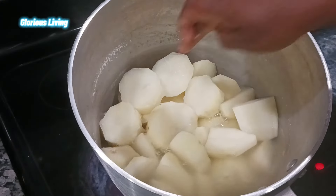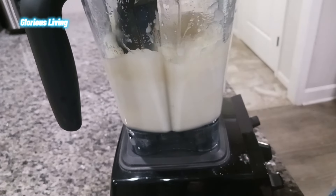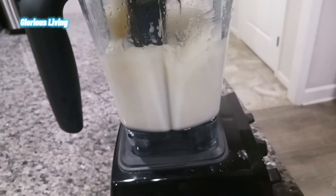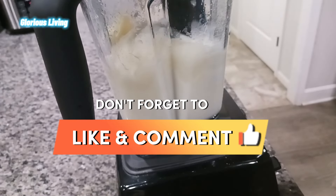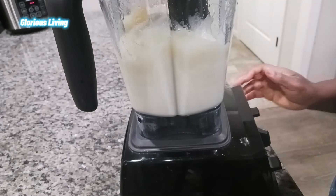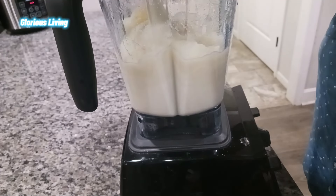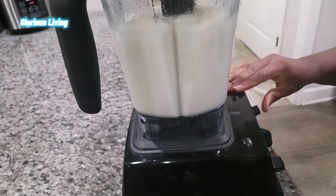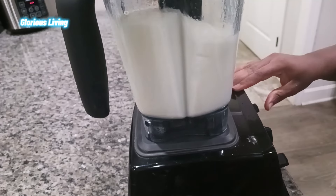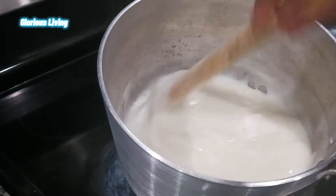Now we're going to blend them beautifully. If you're having a hard time blending, you can add some water. We're going to blend this until it is very, very smooth — you can see me adding some water to make it blend more easily.